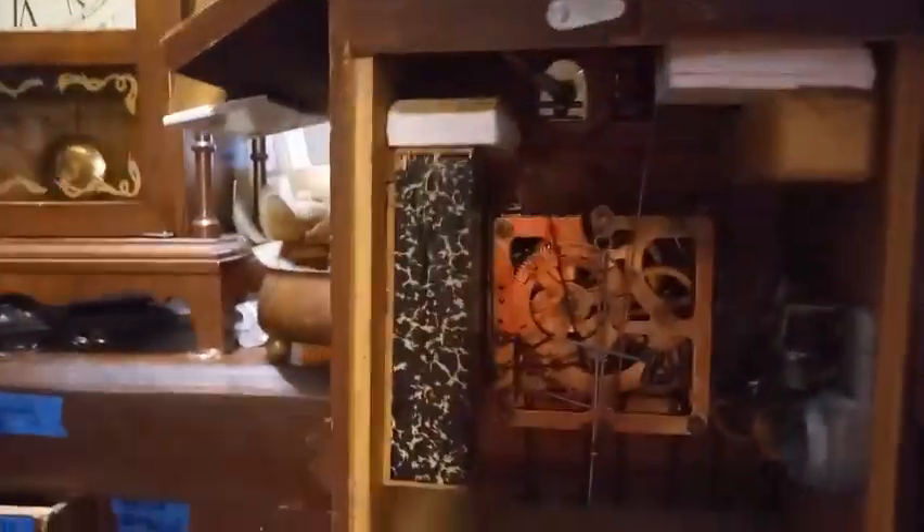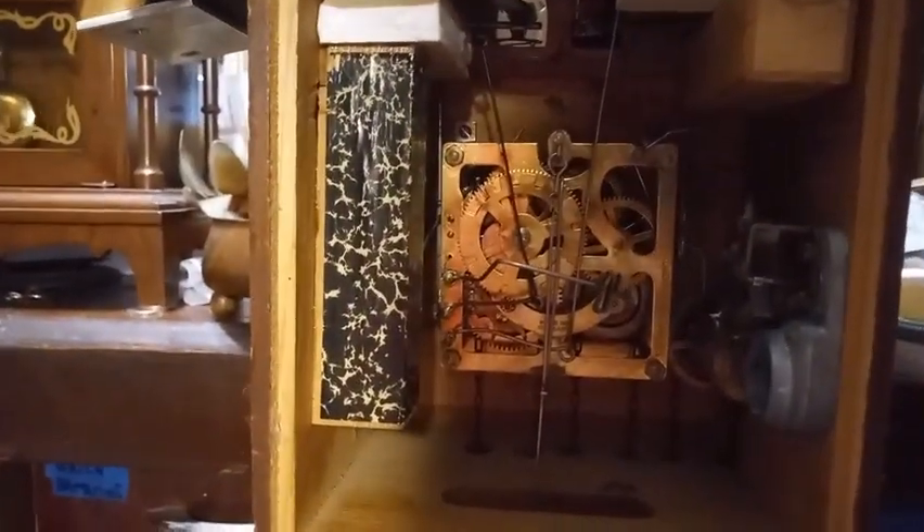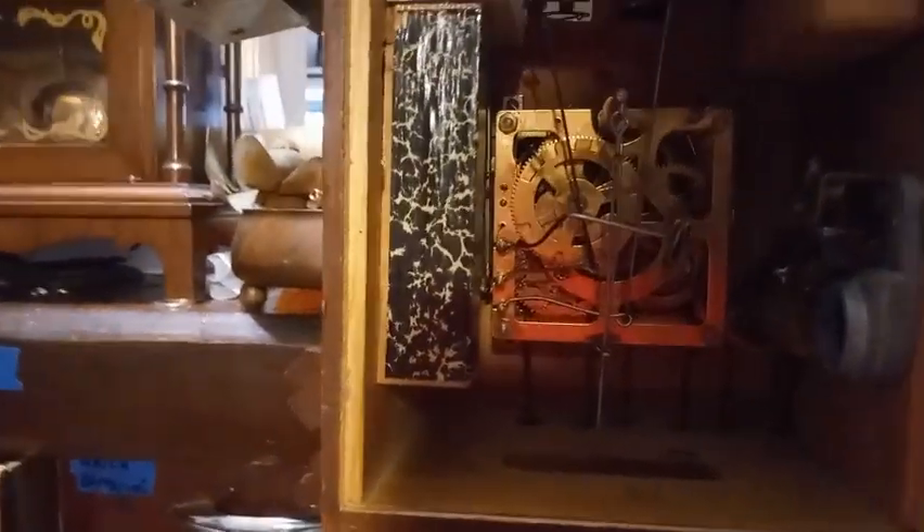Looking at my featured items on my group page, this looks like a regular 01 movement. When the cuckoo is tripped it plays the music, trips the band, and after it cuckooed it releases the governor fan and the music plays. Such a simple setup and I love it.